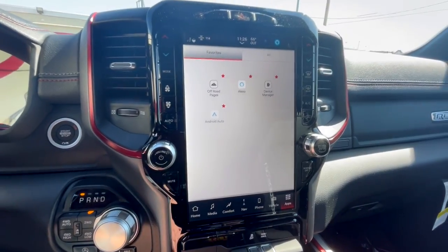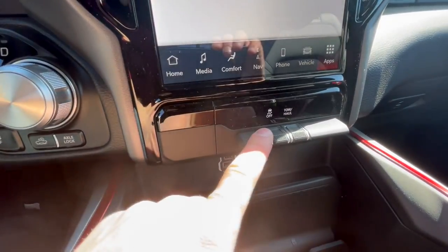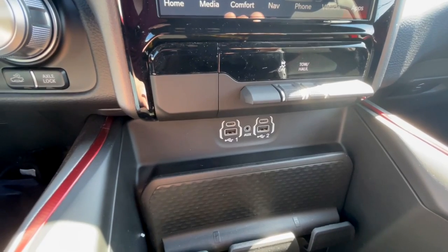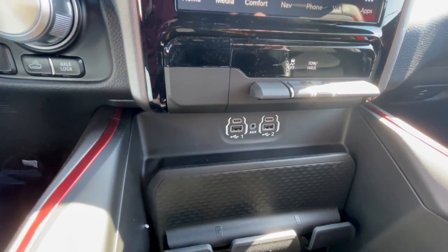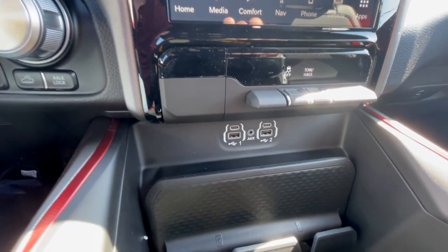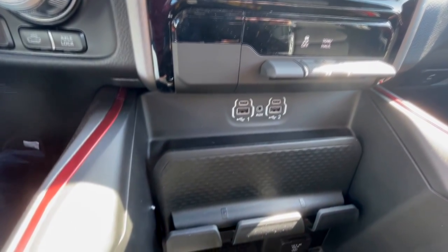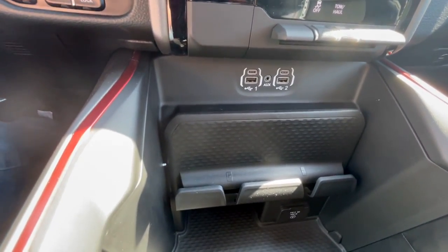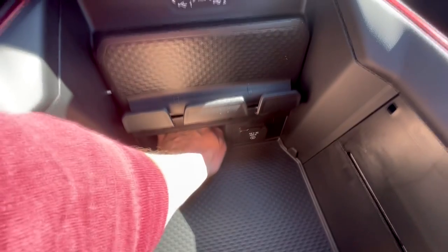Moving down the center console, you'll have traction control off and tow/haul mode buttons, then USB ports. Interestingly, an auxiliary port is still available in this truck — a carryover from around 2019. There's a rubberized phone cubby to drop your phone into without needing to mount anything, and a household power outlet below.